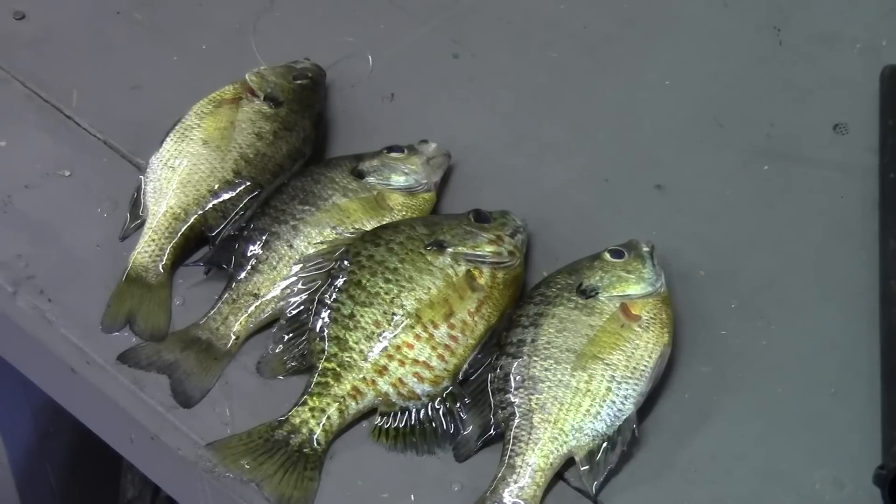If you like to catch small fish like rock bass and bluegill but don't necessarily like to fillet them, you might like to know that there's another way to prepare them to eat.